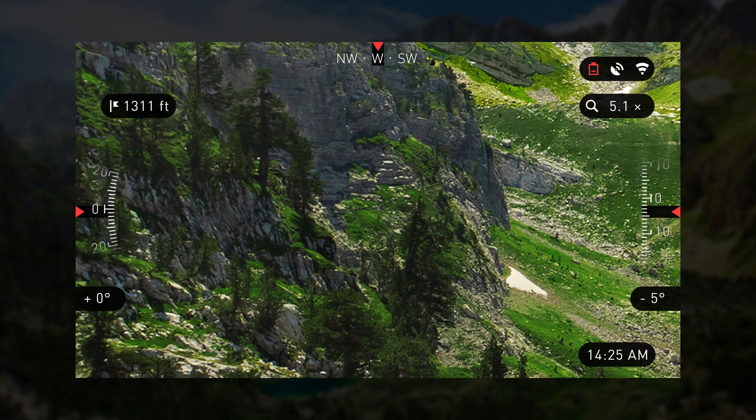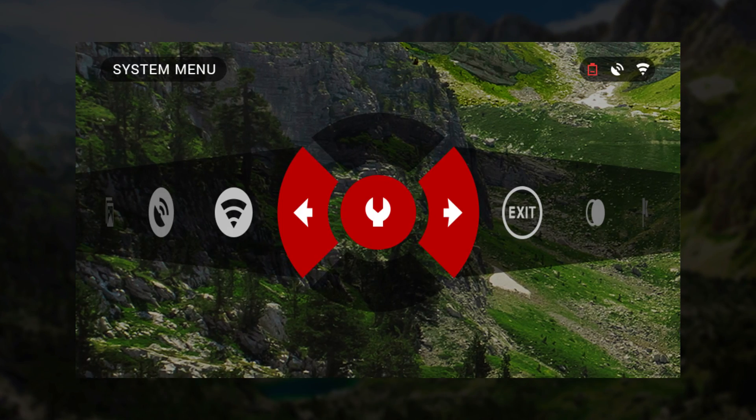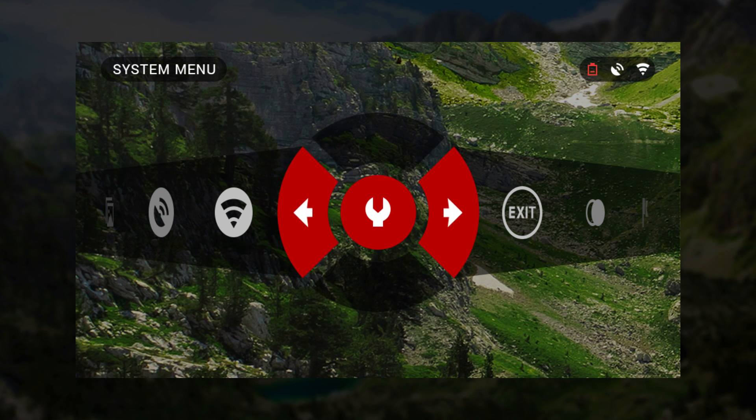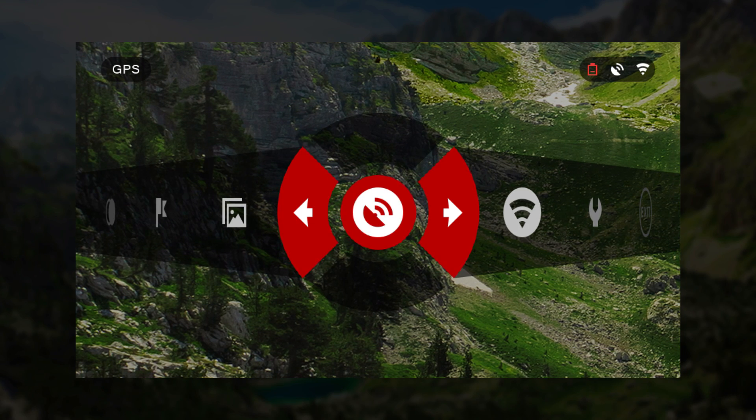To access the shortcut carousel, depress the red Enter button on your binocs. To rotate the carousel, utilize the right and left arrows. The carousel allows you to turn on and off Wi-Fi and GPS.